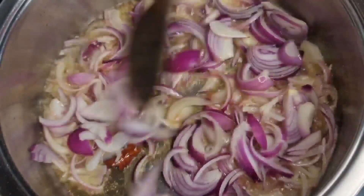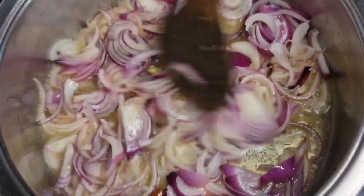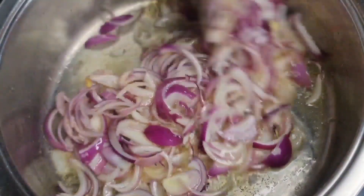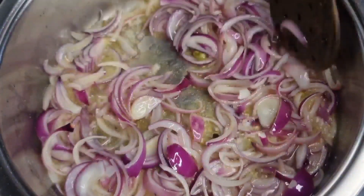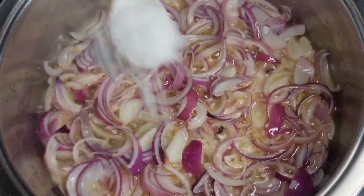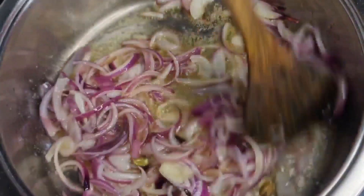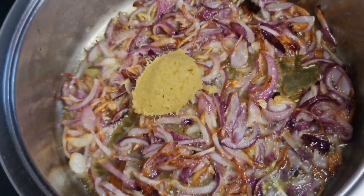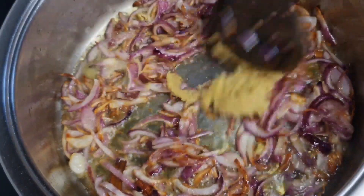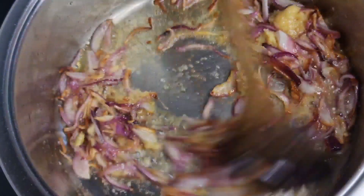Now we will add one and a half tablespoons of salt. Let's add 2 tablespoons of ginger garlic paste. The smell is very good.